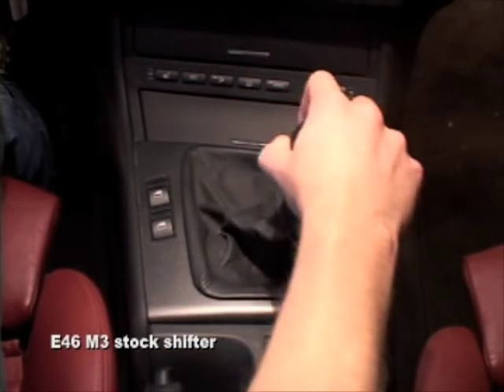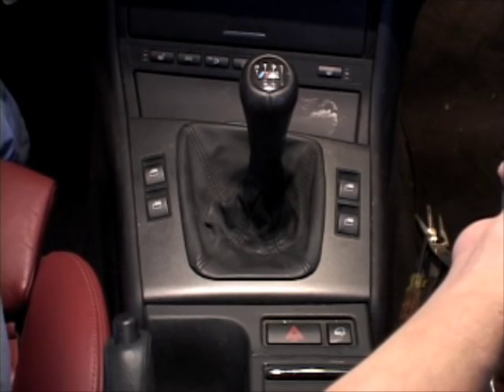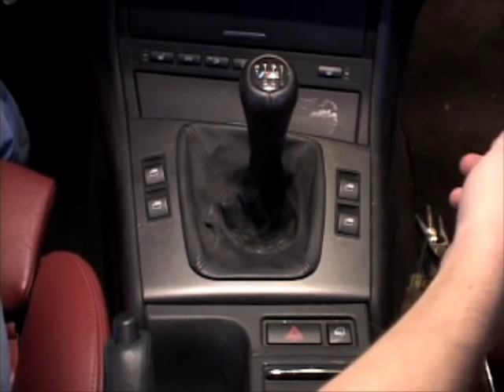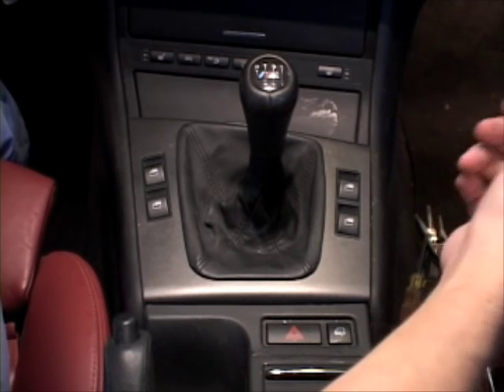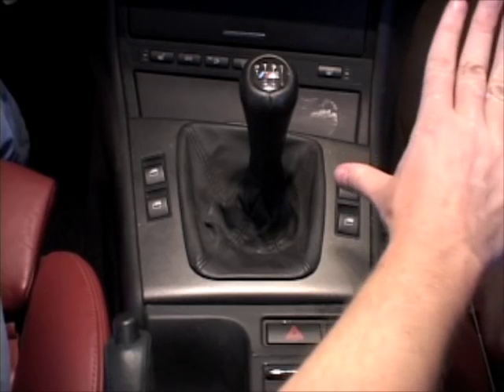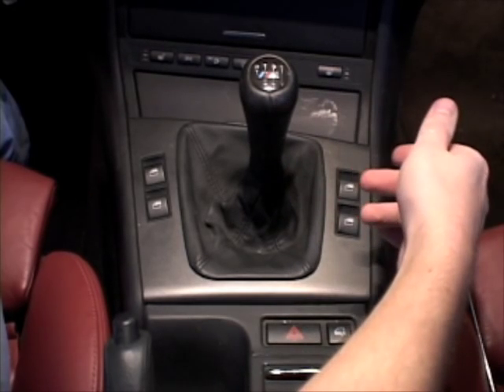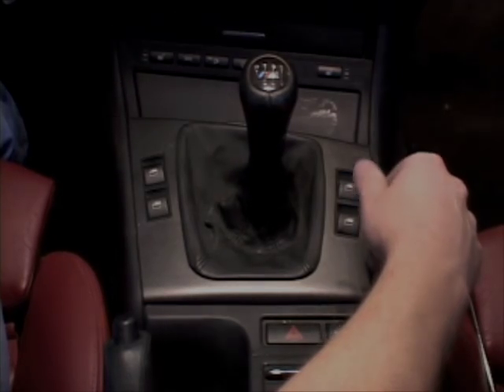Pretty much everything can be done from up here. The only thing you'd have to jack up the car for, which I did, was to put the selector rod clip back on. You could probably do it from up here but it's pretty tight, and I dropped the clip. So I had to jack up the car anyway to find the clip. It takes like two seconds from underneath the car — you don't have to remove anything.